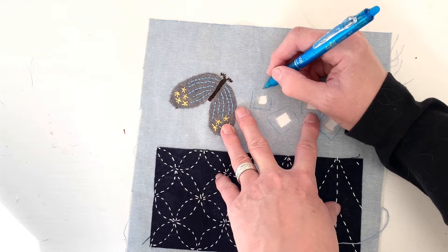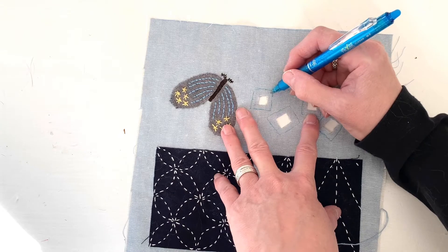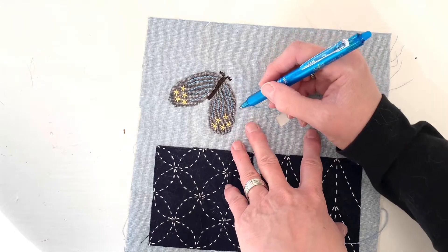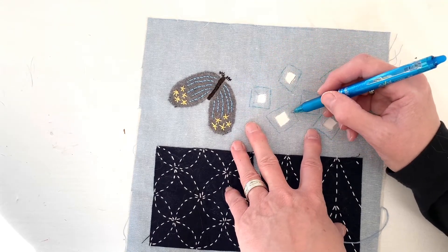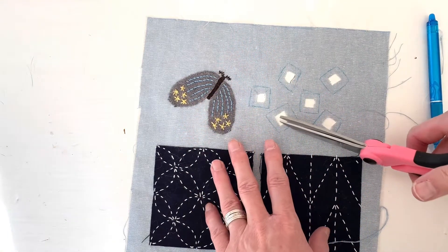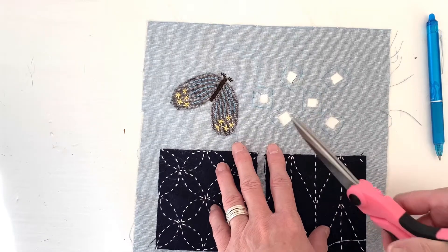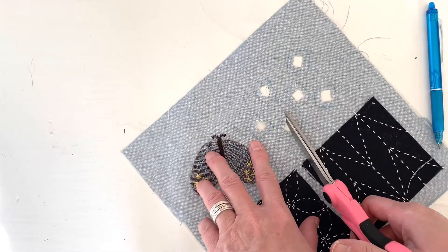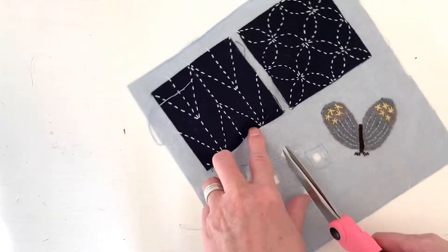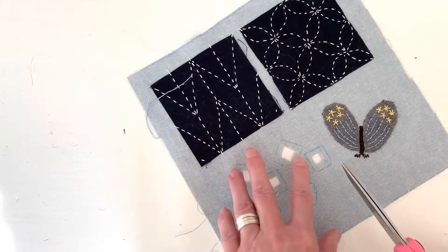The next step is going to be cutting your curves, or in the case of these boxes, I'm going to cut these corners. On a curve, you're going to want to cut pretty much all the way around, maybe every half inch, so that when you turn it under, it lies smoothly. Take your scissors and cut a line — don't cut over your hemline that you just drew. If you didn't draw one, just estimate so that your cuts are about the same size.